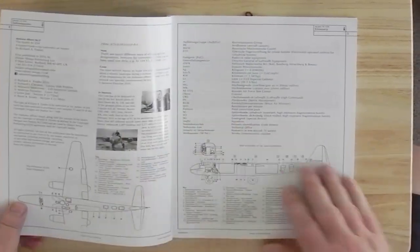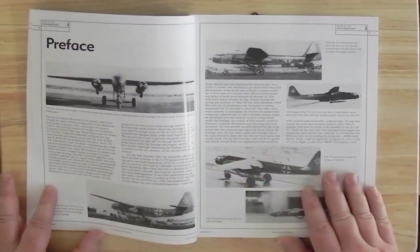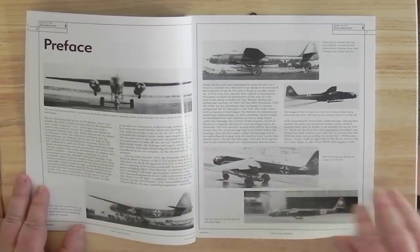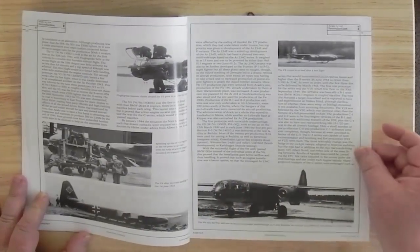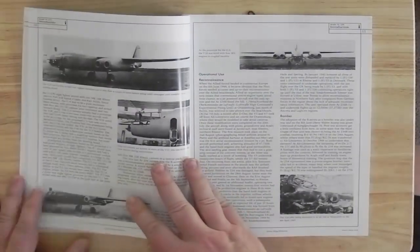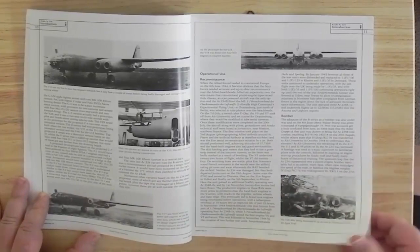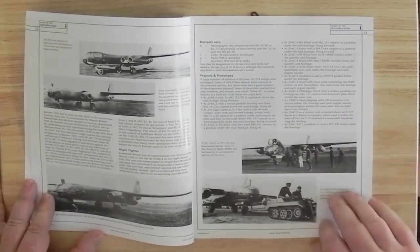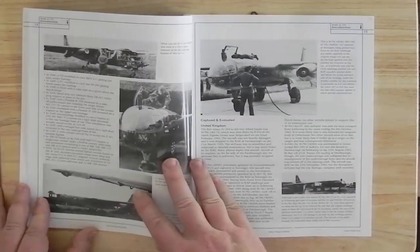Starting off with the introduction and glossary, the preface is basically the story of the aircraft starting from V1, the first prototype. The very first prototypes had a completely different fuselage profile to the production versions. Then we see some later versions which never actually made it to operational service, including Night Fighter variants, all the various projects and prototypes and the differences between them, or what their intended usage was.